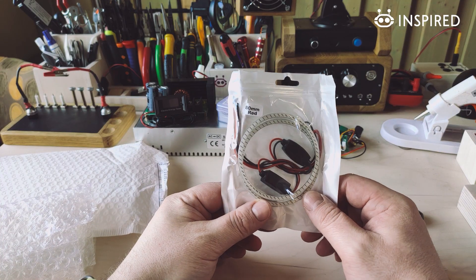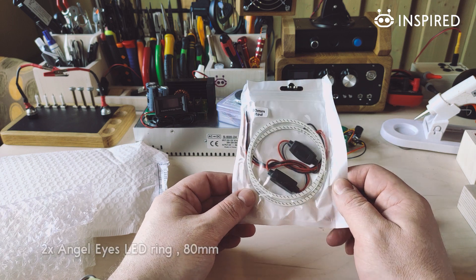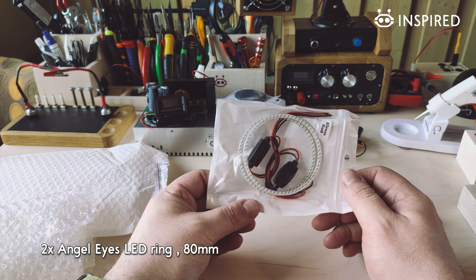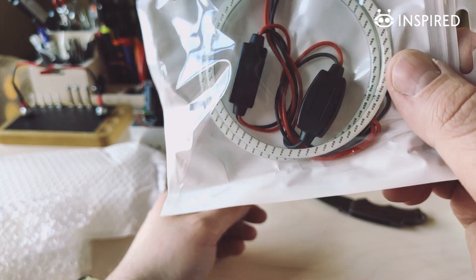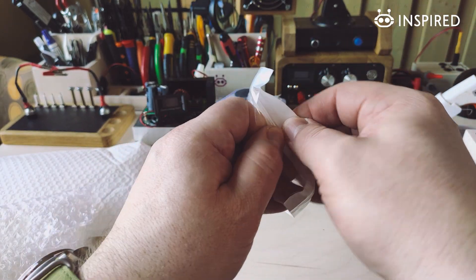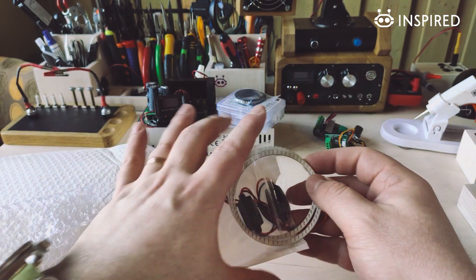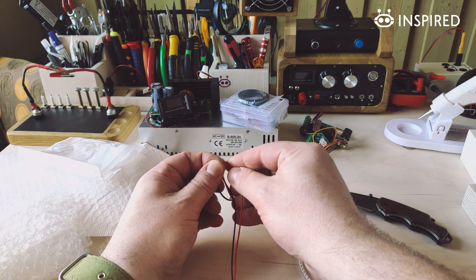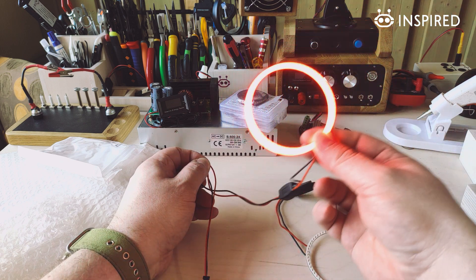Here we have a couple of red LED rings — they are meant for cars, but I need them for my project. It was easier to buy already-made ring LEDs rather than to build them yourself. Let's check them out — this is how they look. Pretty cool!